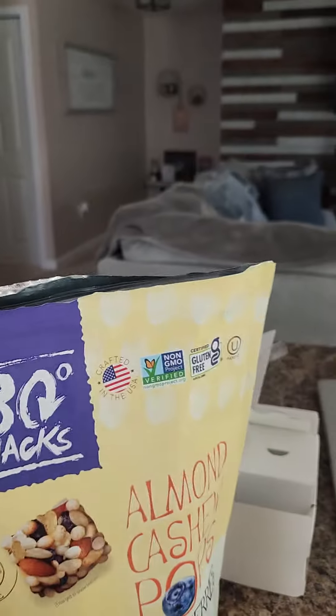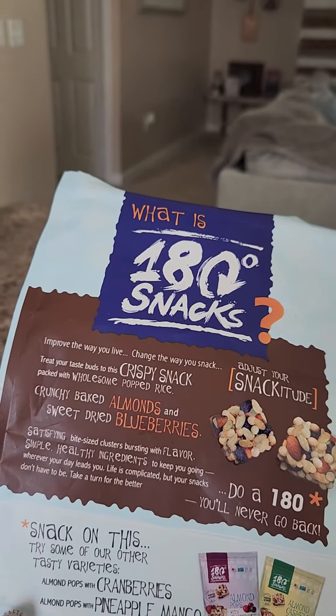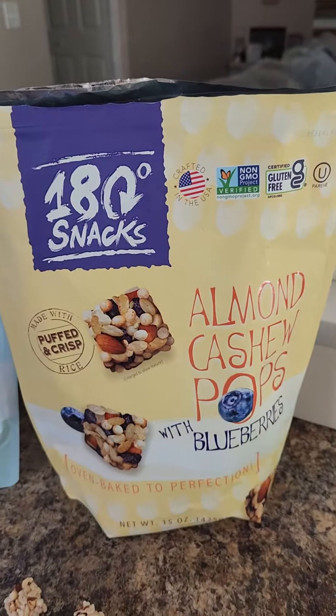And let's see what this one is. This one is country baked almonds and sweet dried blueberries. But if you're looking for a great snack, these are great — I really like these. So you'll have to try them out.